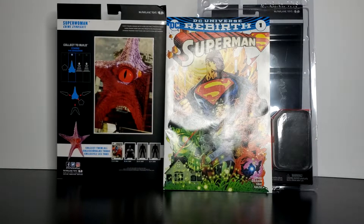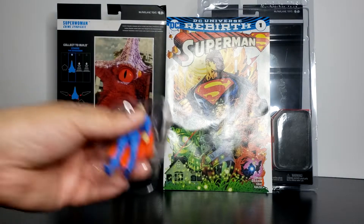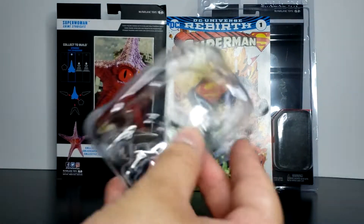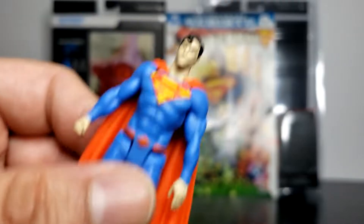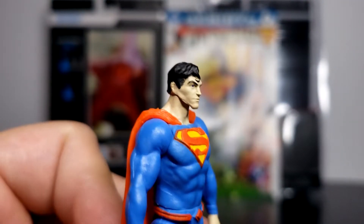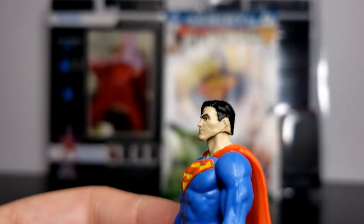Let's take a look at each one individually. We'll start off with Superman. Superman does come with Rebirth Superman Volume 1, and it does come with the figure. They do come out like this — all you do is just pop them out, pretty simple. You can always put it back in if you want to keep it as a collector. Now let's take a look at the figure itself. This is how the front looks. The head sculpt is actually pretty cool — nothing too crazy, but it looks good, it looks clean.